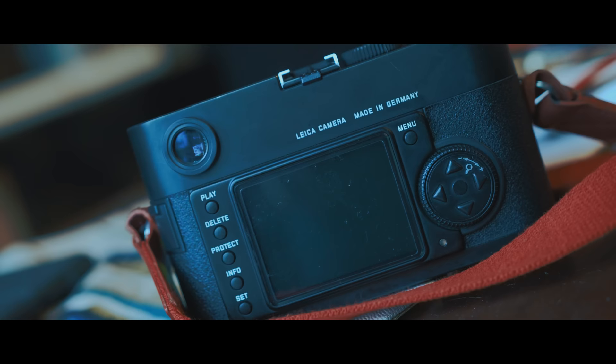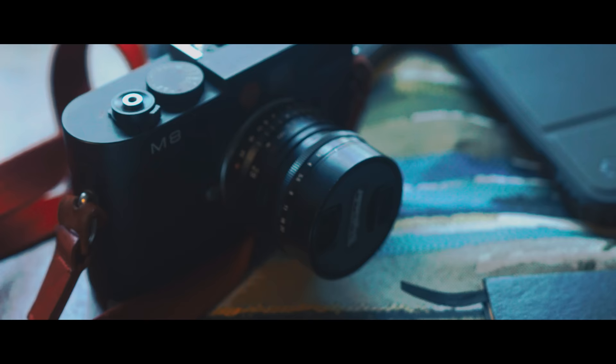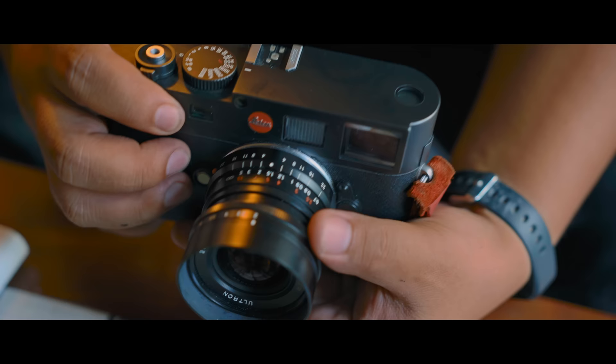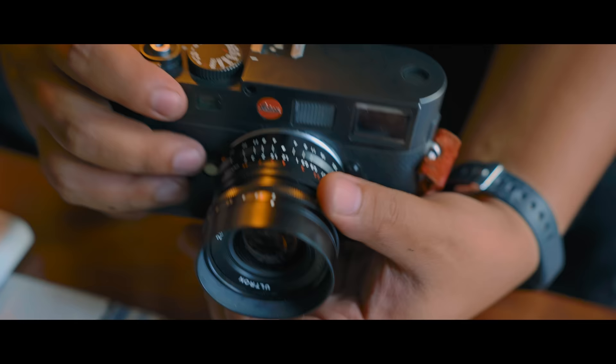What I'm using is a Leica M8. It's one of the first Leica digital M series. The reason why I use this is because it's light — I'm a lazy guy, so it's light. It has very minimal functions: an on/off switch, shutter speed, and the lenses are all manual. That's it.